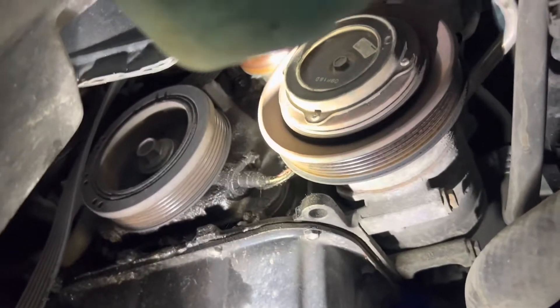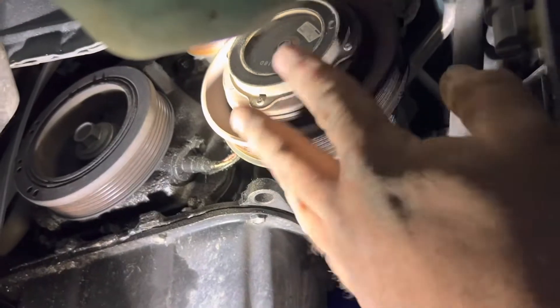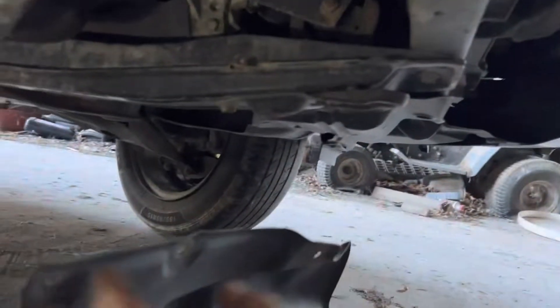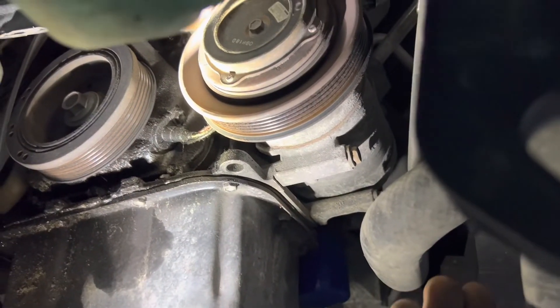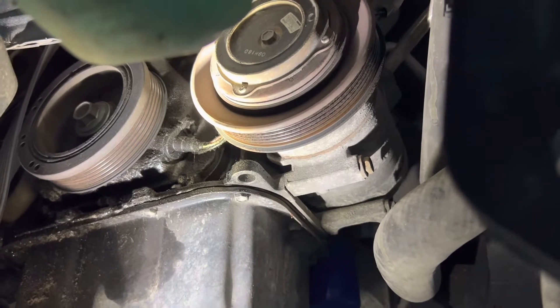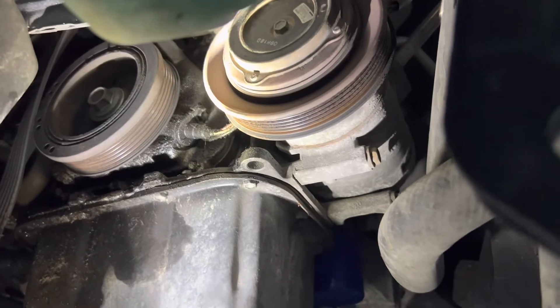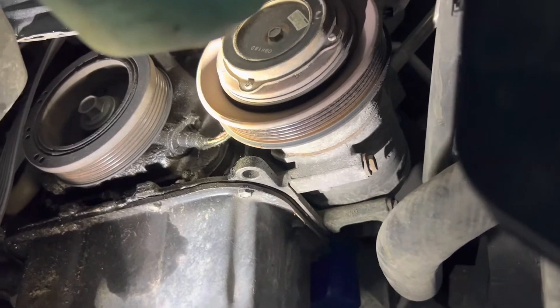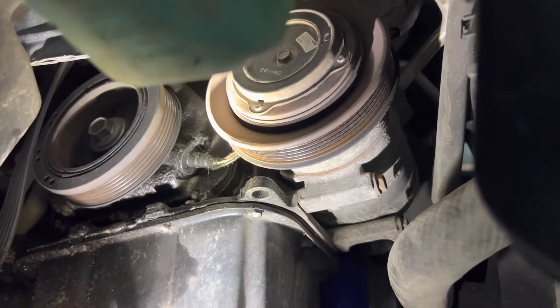All right, time has passed, and I finally got to the pulley and this whole cover. Whenever a car gets older, you don't know who's been into it, you don't know what they've done. They might just put a nut on top of something that used to have one that was attached, and they'll use whatever size bolt they can come up with. It doesn't matter if you can get to it later on, because they're not the one working on it.